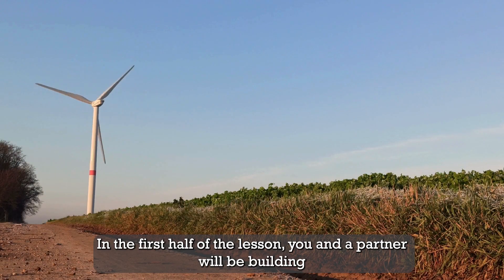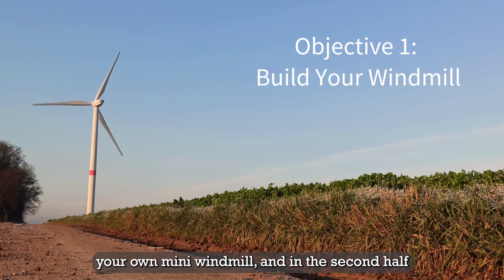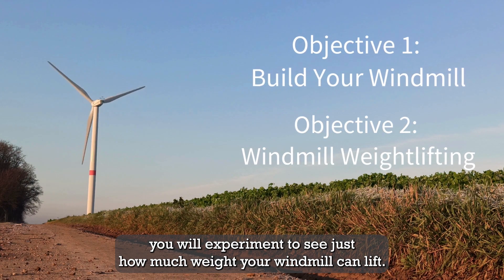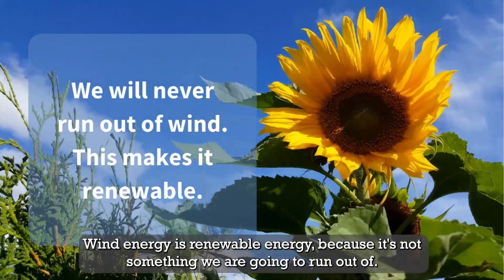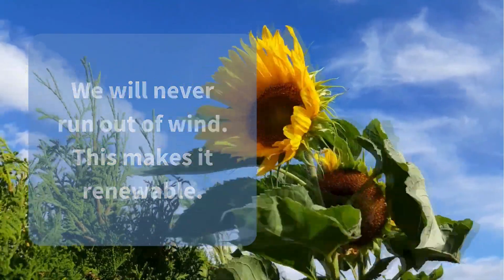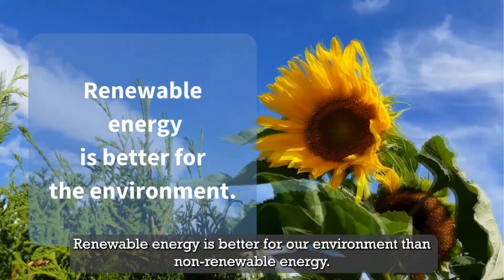In the first half of the lesson, you and a partner will be building your own mini windmill. And in the second half, you will experiment to see just how much weight your windmill can lift. Wind energy is renewable energy because it's not something we are going to run out of. Renewable energy is better for our environment than non-renewable energy.